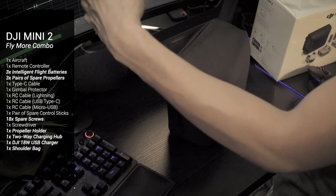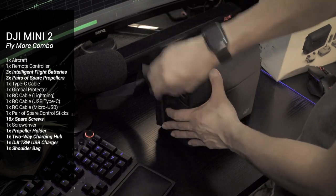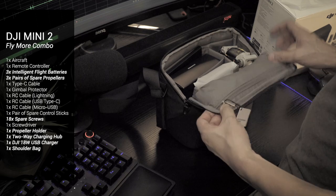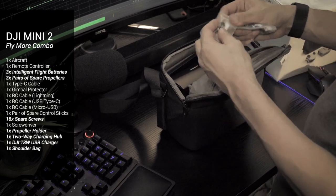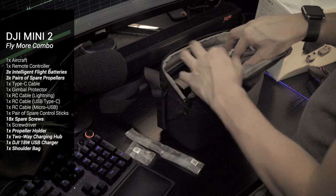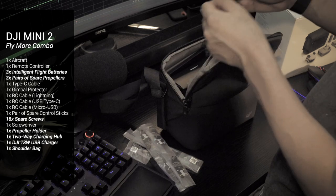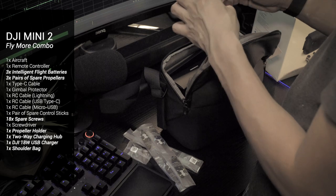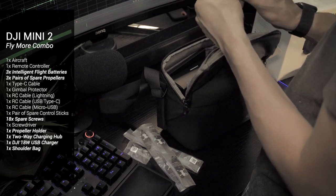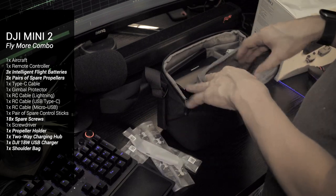The bag also comes with a metal buckle — not plastic. It looks really sleek and discreet. There's one zippered pocket on the flap itself. Inside this pocket we have an extra pair of control sticks for your controller, and the propellers are here as well — three extra pairs of propellers. And this is a screwdriver. You have to bring this with you because you need a screwdriver to replace the Mini 2's propellers. They're not like the Mavic Air that came with quick-release propellers.